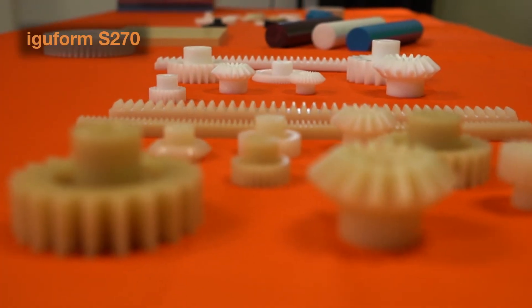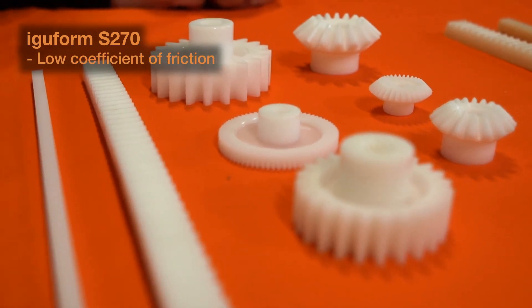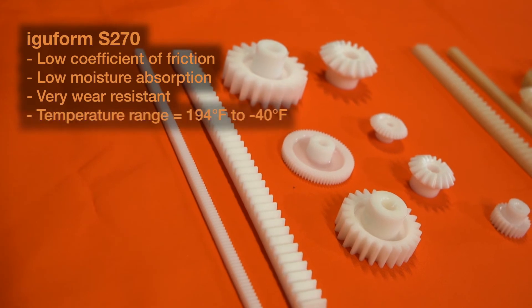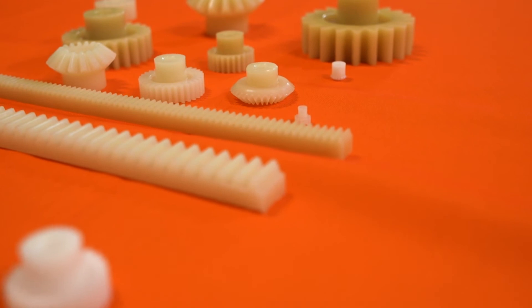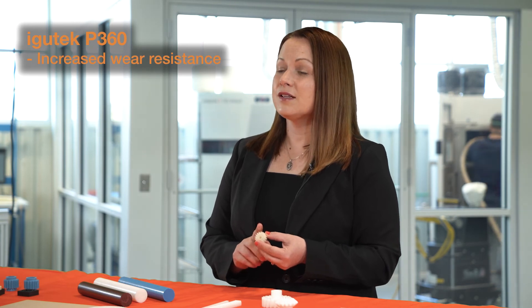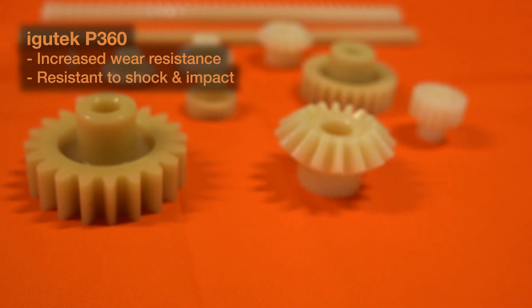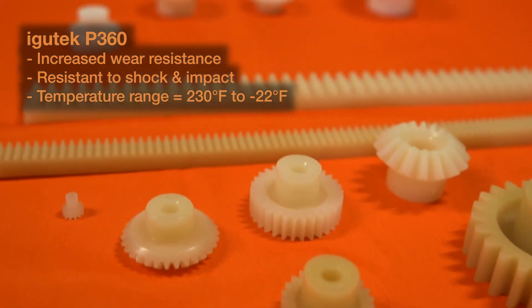Our catalog offering of Injection Molded gears comes in two different materials. The first is our IGUform S270, which has a low coefficient of friction, low moisture absorption, and is very wear resistant. Its temperature range is 194 degrees Fahrenheit to negative 40 Fahrenheit. Next up we have our IGUtech P360, which is an extremely robust material offering increased wear resistance and is resistant to shock or impact loads. The temperature range for this material is 230 degrees Fahrenheit to negative 22 degrees Fahrenheit.